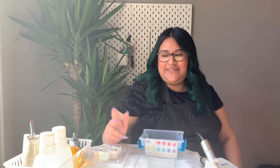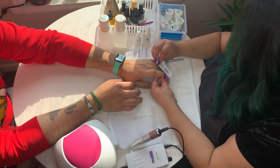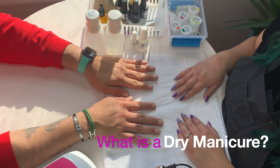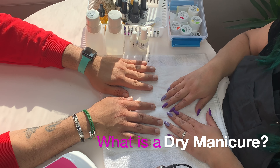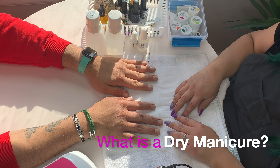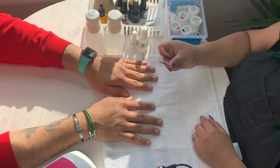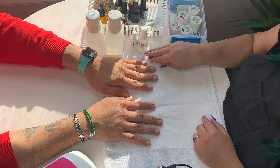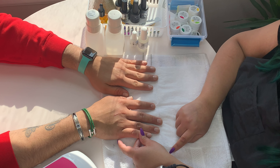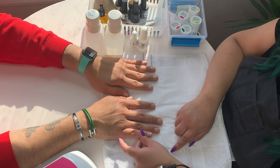You said you do dry manicures — so what is that? Instead of soaking in a bowl, I like to keep your hands and nails dry. Depending on the client's needs, I'll use my electric file with some bits that I took a course for. It gently exfoliates the dead skin off your nail plate so we can get a clean surface and apply the gel better.